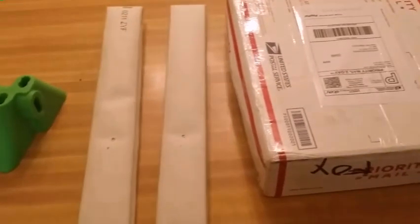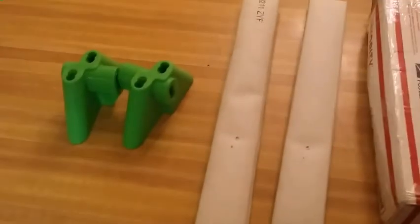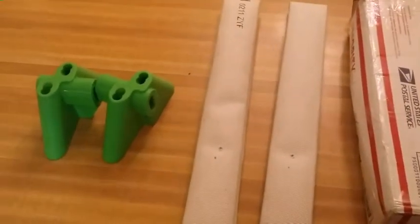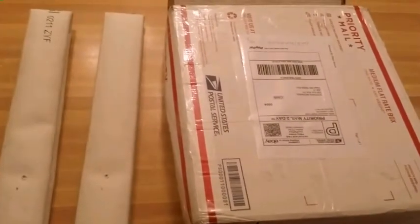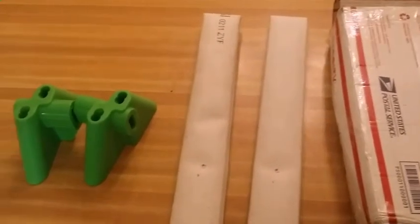I just got this in today. It doesn't look like much, but this is actually a target stand. I'm showing you the materials right now — I need rebar and nuts and bolts. I'm going to get all that together and put this thing up so y'all can check it out next time I go to the range.